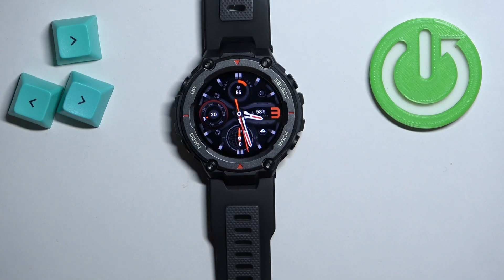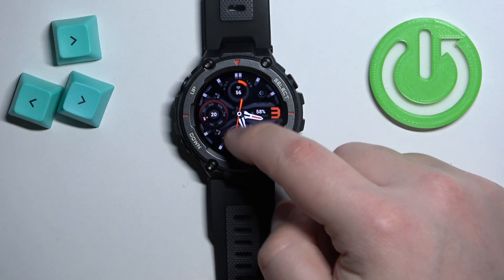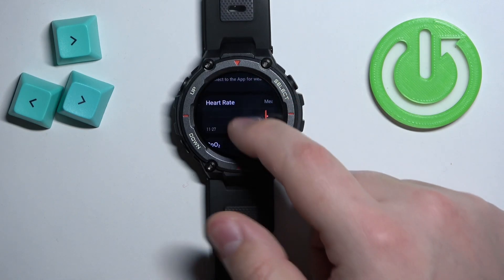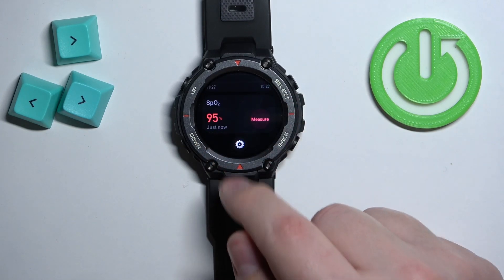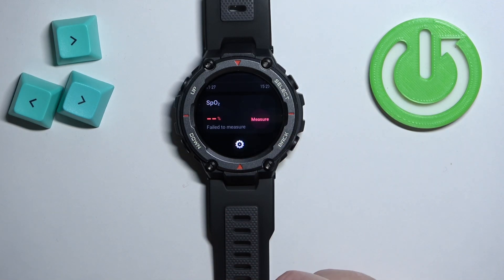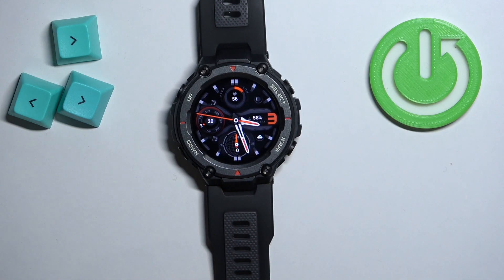Another thing you can do is open the widgets. When you're on the home screen, swipe up to open the widgets menu. Scroll through the list of widgets and at the bottom you should see SpO2. You can simply tap the measure button to start the measurement from there.